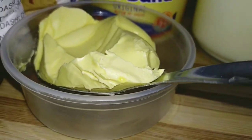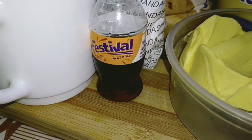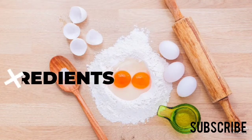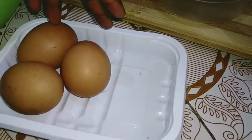Hello guys, welcome back to my YouTube channel. For today I'm going to show you how to prepare cake without an oven. To start with, we have our three eggs here.